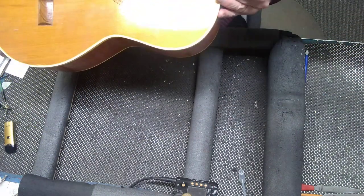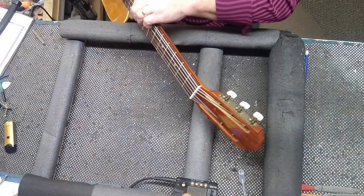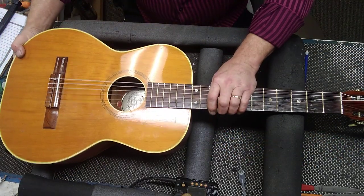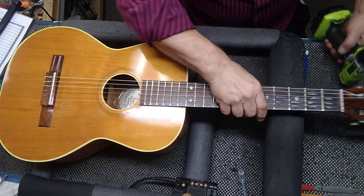I want to measure the height exactly so I know exactly where it is. At the 12th fret, we measure. What I'll do is now loosen the strings.